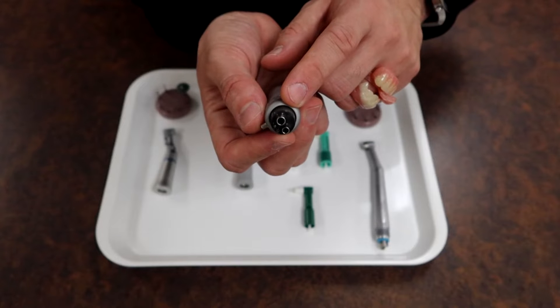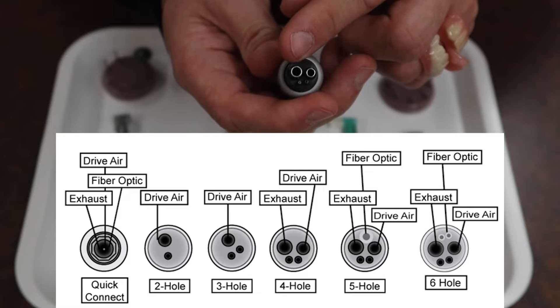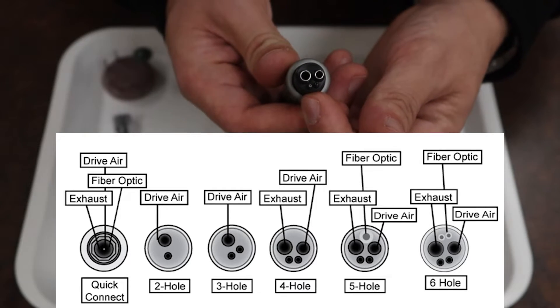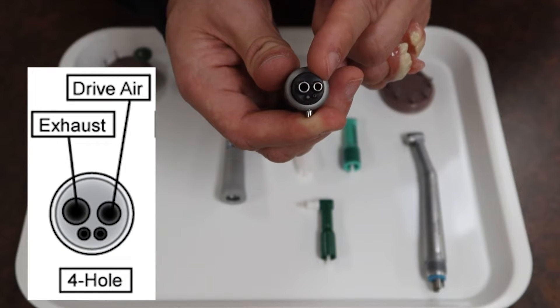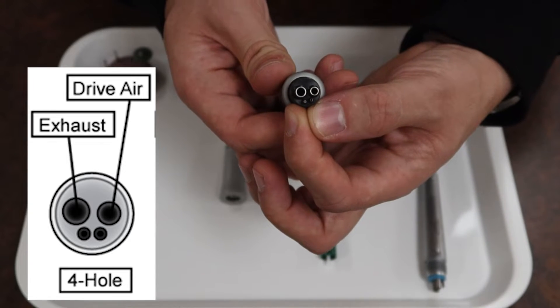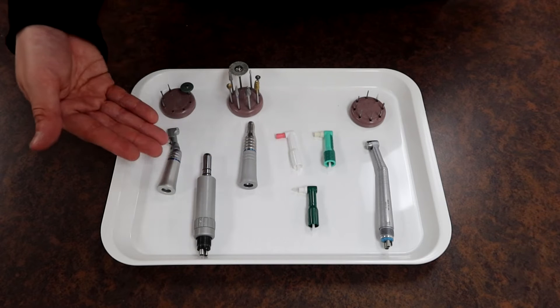At the bottom of the slow speed motor you're going to find some ports, and you'll commonly find these on many different handpieces. You'll potentially have a larger one, a medium size, and two small ones on the side. The larger one is your air exhaust, the middle one is your air intake, and the two small nozzles at the lower end are for your water intake.